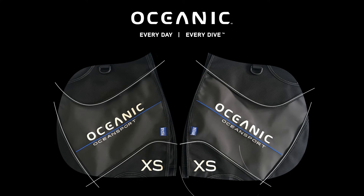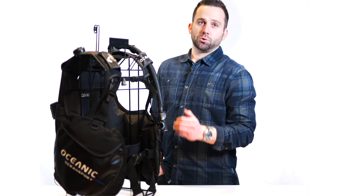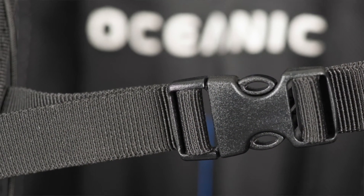There are seven sizes that are easily identified on the outside for a wide fit range. Each has several adjustments, including the cummerbund, the shoulder and waist straps, and the chest strap for just the right fit.